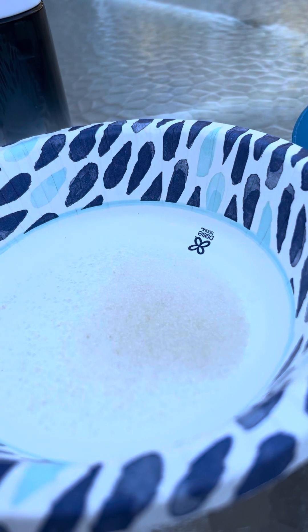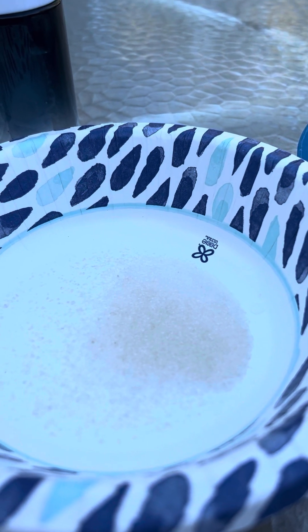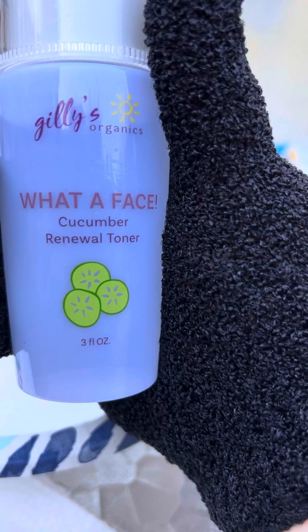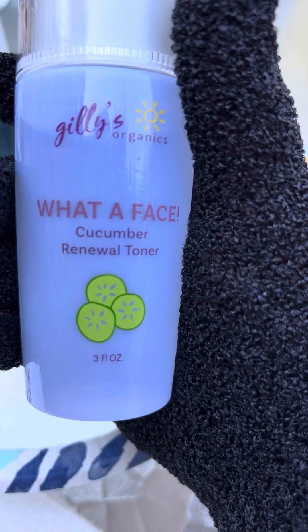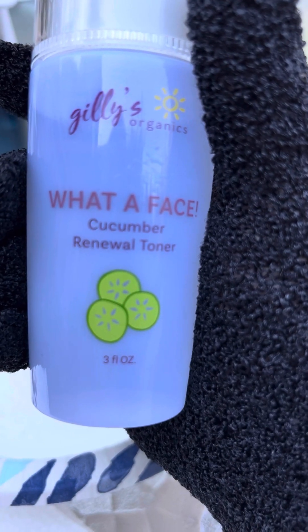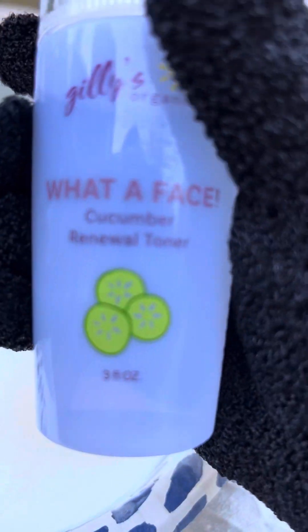When I was researching online, people also used witch hazel to freshen their skin, tone, and help with the healing process of their lips. I love this brand, Gillies Organics — 'What a Face' cucumber renewal toner. It has witch hazel, a little bit of tea tree oil, water, and cucumber in it.